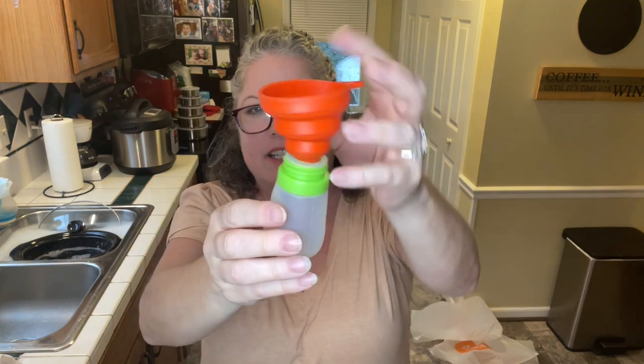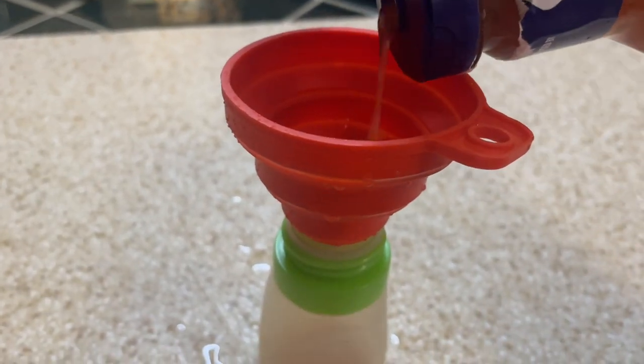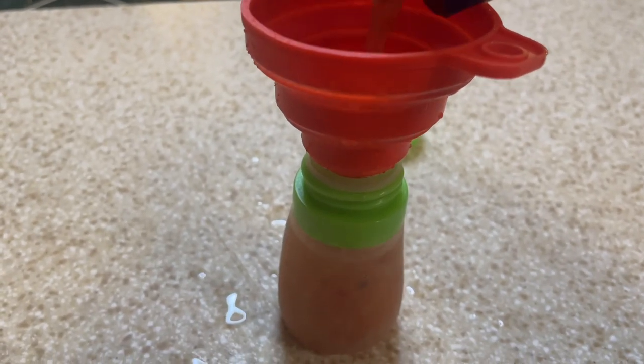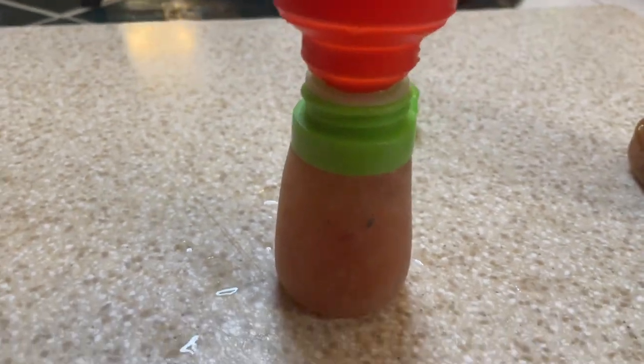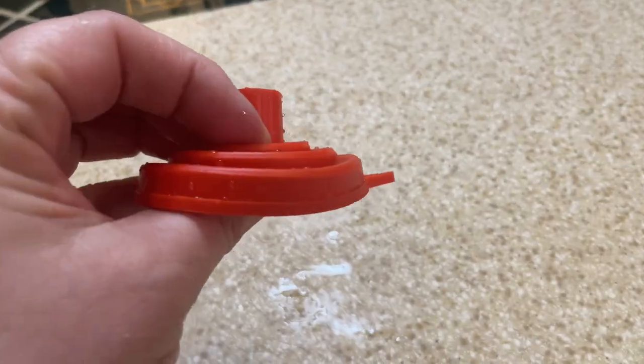I'm really excited about this baby one because of my salad dressing container. I have this itty bitty salad dressing container to take when we pack salads, but it's really hard to get the dressing in. This is perfect for salad dressing — that could be a game changer. Maybe I won't make such a mess.